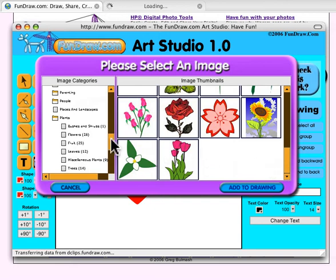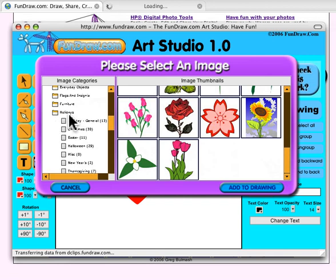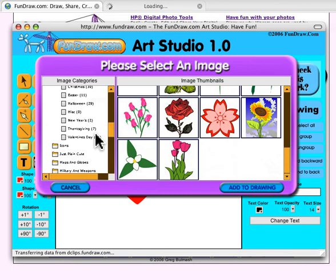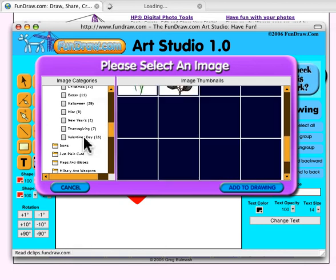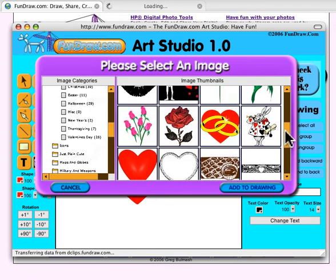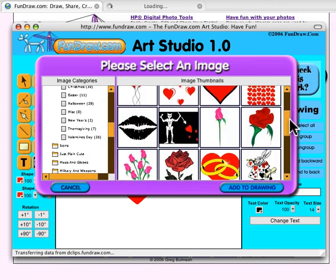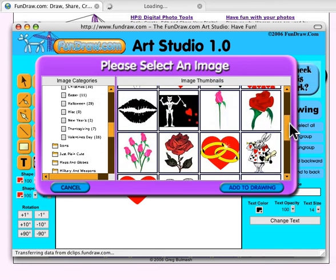We want to use roses, and for something a little easier I'm going to go up to the Holidays section and pick Valentine's Day. Here's a wide variety of images, and I'm going to grab this rose right here.